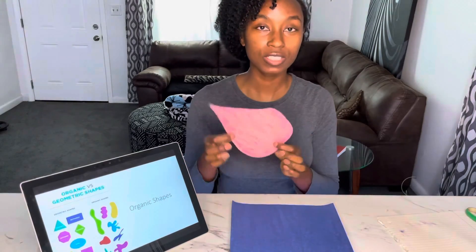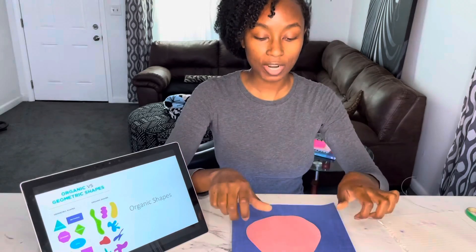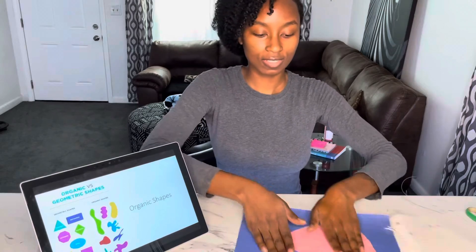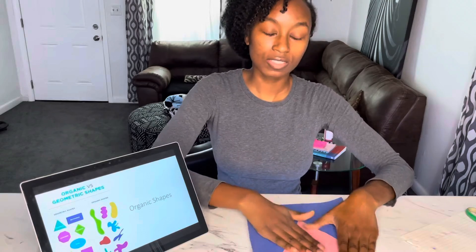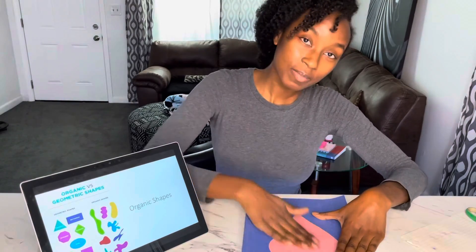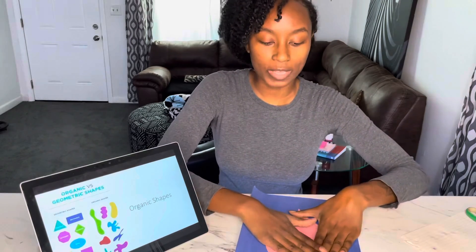Now that I've put the glue on the back of my organic shape, I'm gonna drop it down and press it down with all of my hands, rotate it, and make sure you smooth it out so that it's even on the page and no parts are peeling up. Hold it and wait for about 10 seconds.